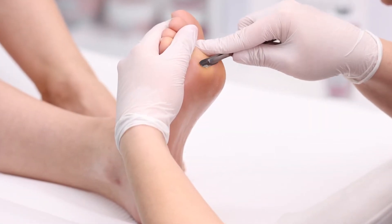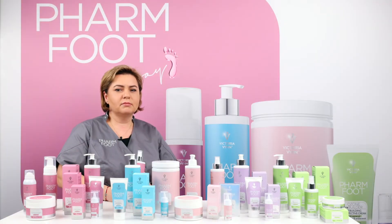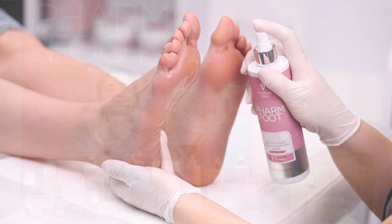Then start removing the calluses. You can apply the spray many times for deep softening.